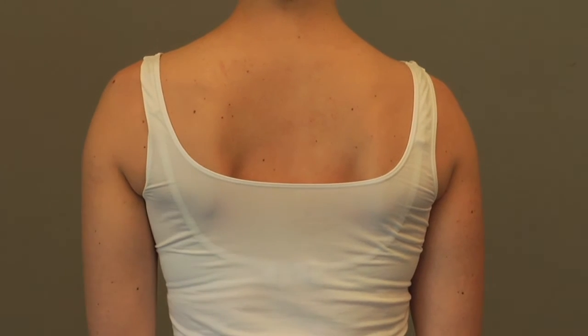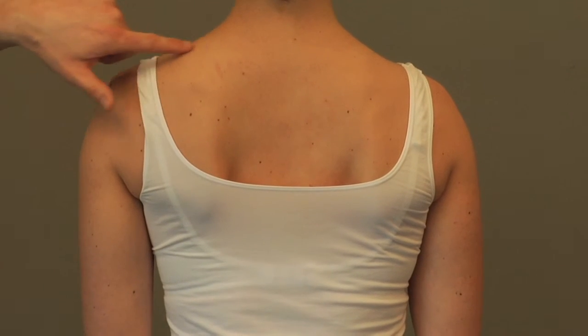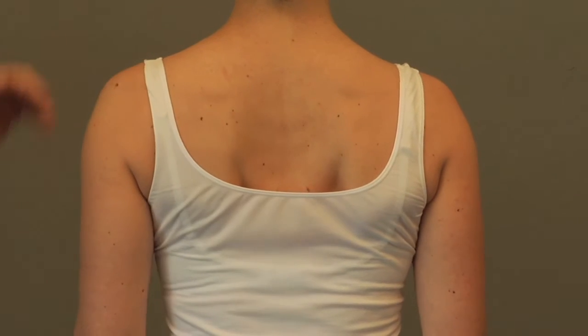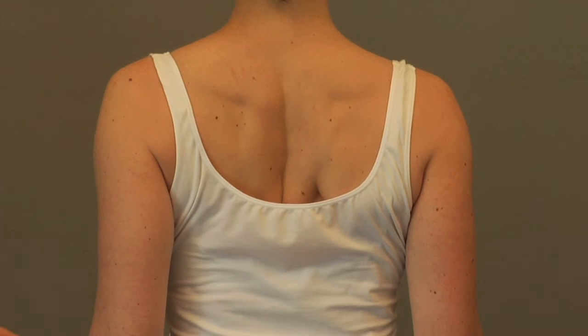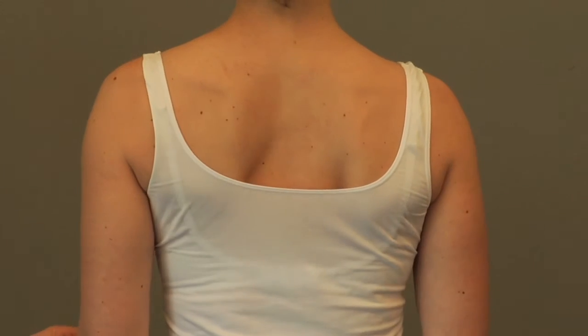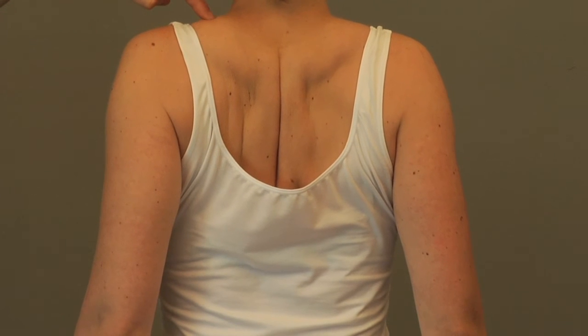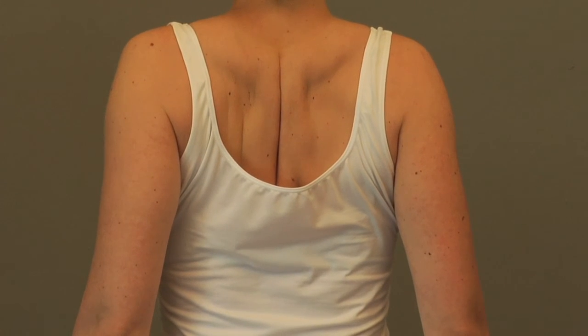One of the things we want to make sure to notice is that her upper trap and shoulder stays level and comes back — we don't want it raising at all. That's the correct way to do it, and we want to make sure she doesn't shrug up. Here you can see the trap raising, and that's actually affecting the posture negatively.